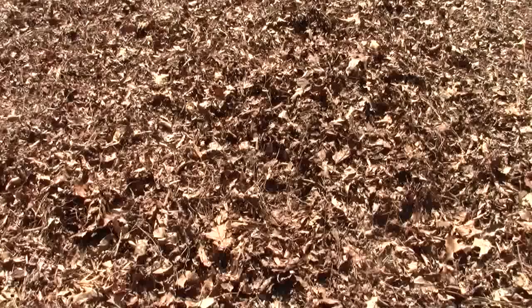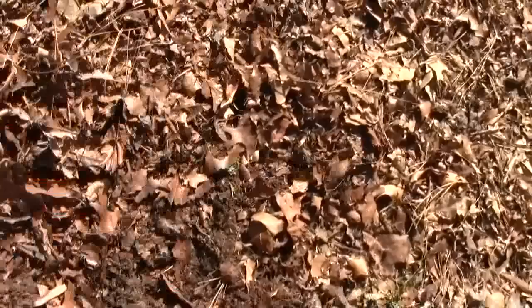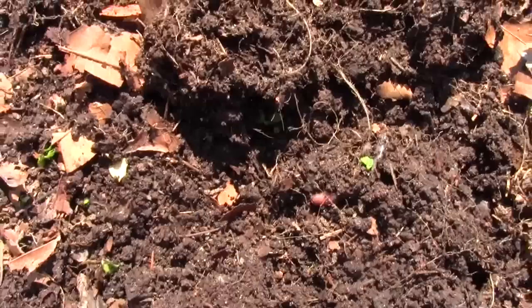This protects the soil. When I come down here and want to work in the soil, I just pull the leaves back. Now when you get ready to plant, does your soil look like this? See what the leaves do for you? It's not compacted down like a sidewalk. Look at that big old worm sitting there.